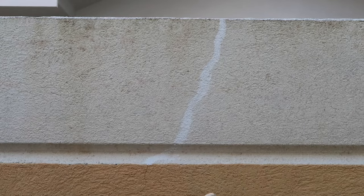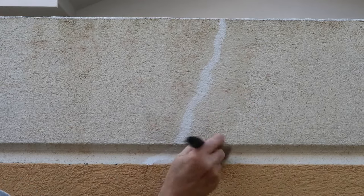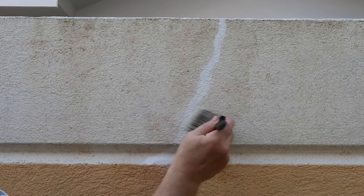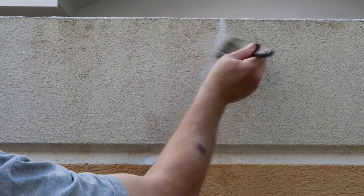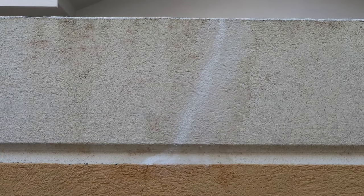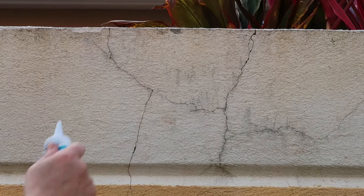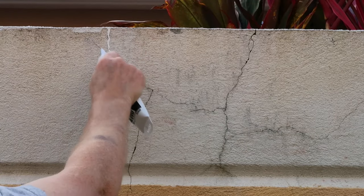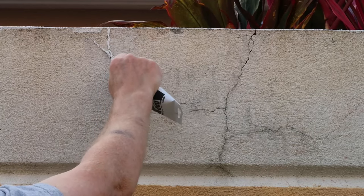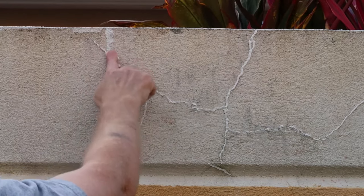The last step is with a wet brush — I'm going to smooth this out so it matches the rest of the wall. And look at that — no more crack. So once again, we're going to squeeze the caulk right into the cracks, and with a wet finger I'm going to work it right in.